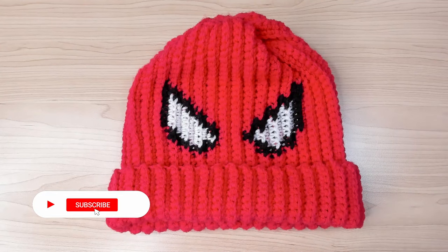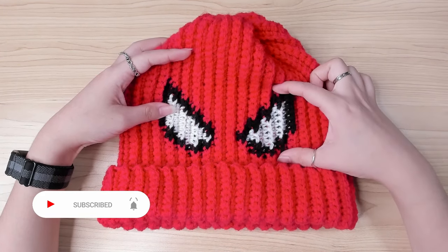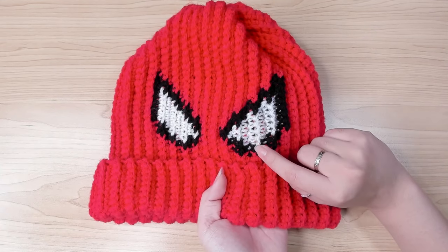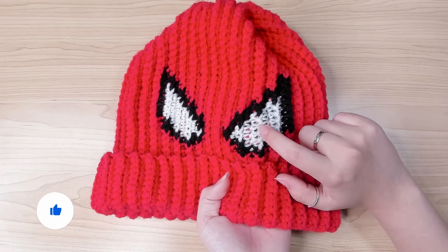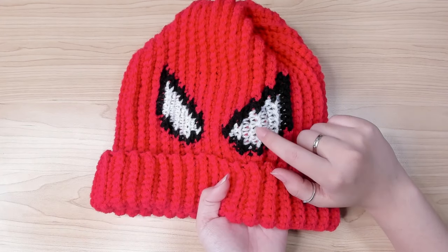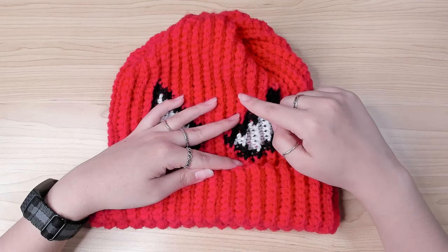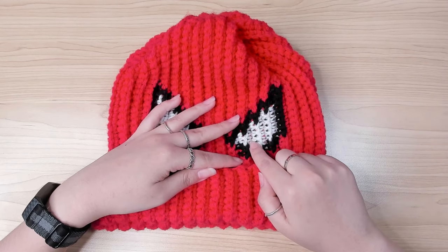Before we get started, I want to talk about the color technique. The one I'm using is called tapestry crochet. It's a pretty simple technique — when we work in one color, we carry the other colors. Because we carry those colors across in the stitches, you will see them through the target color. In this case, my target color is white, and you can see some black and red poking out. With this technique, seeing some colors like this is absolutely normal.